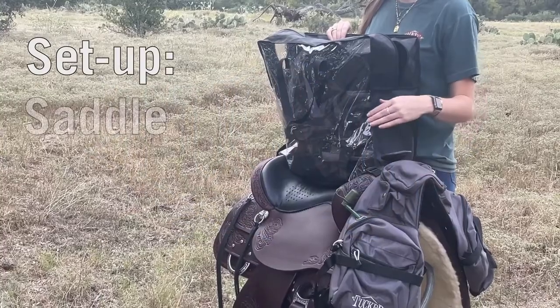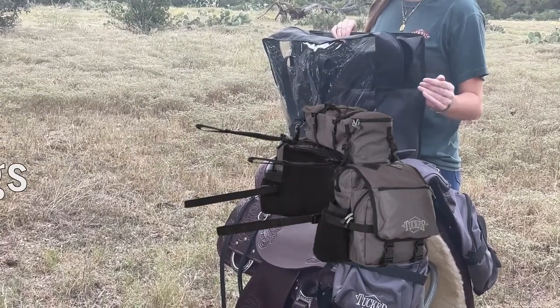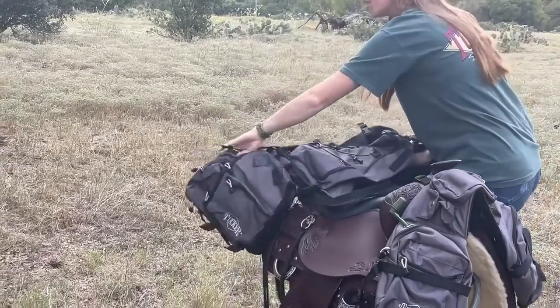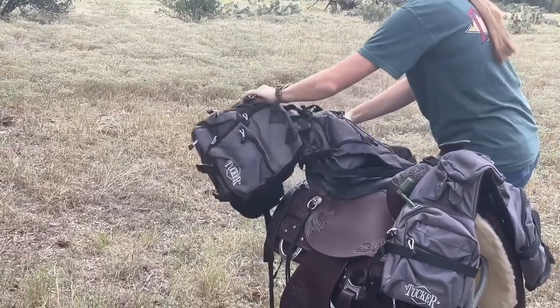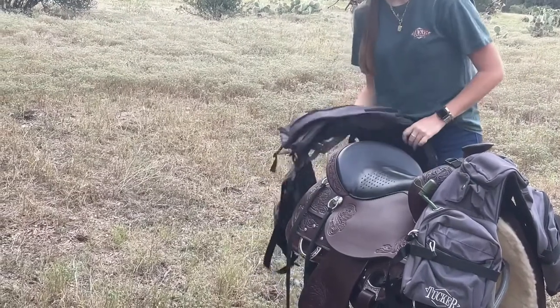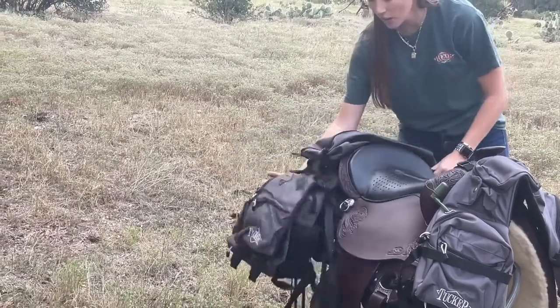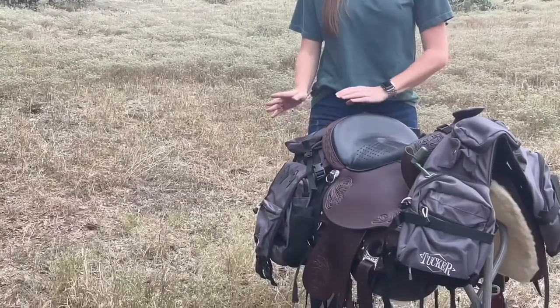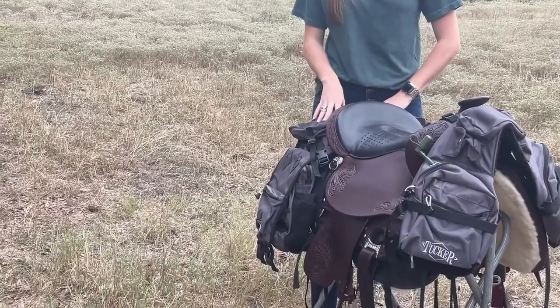We're going to start attaching our saddle bags that include our detachable cantle bag as well. When getting your bags out of the bag they come in, you're going to know they're facing the right way by this contour that's built into the bags here, and you're going to want to place them right up against the back right here.